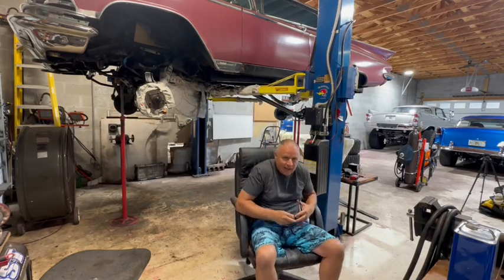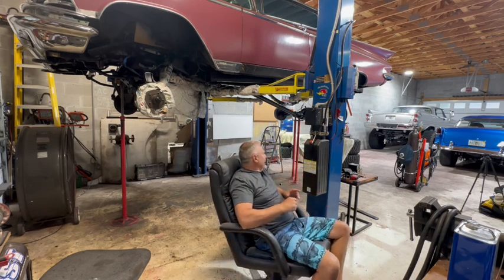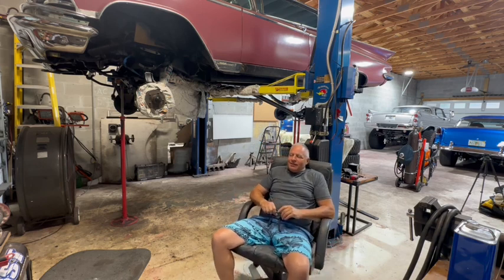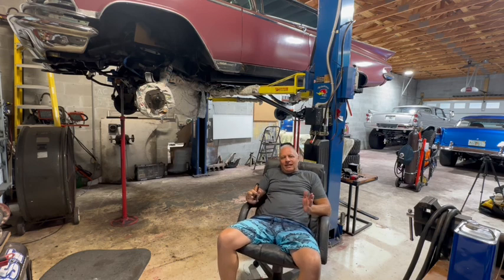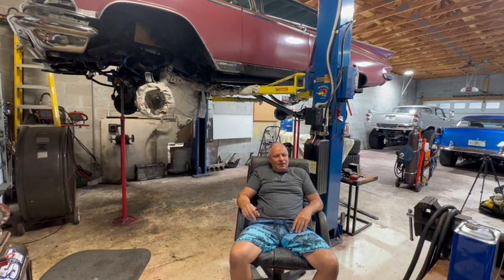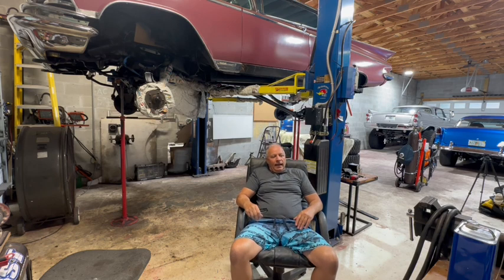Good morning guys. As you know if you follow my channel, I broke down in my monster car the other day, which is very unusual for me. Anyway, it doesn't matter how good your cars are — sometimes something fails. To cut a long story short, based on the symptoms of the failure I concluded it was probably the coil, and it turned out that it was.